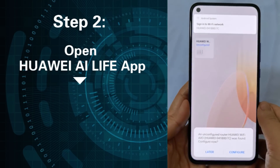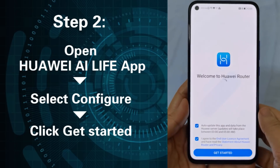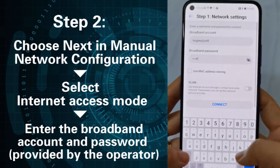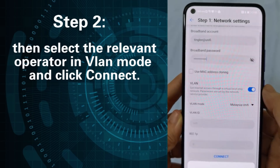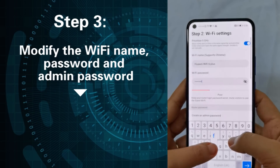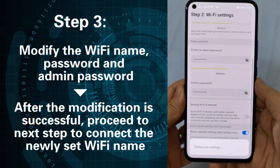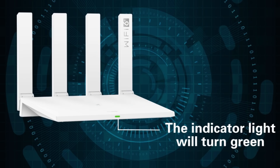Step 2: Open the Huawei AI Life app, select configure, and click get started. Choose next in manual network configuration, then select internet access mode. Enter the broadband account and password, then select the relevant operator in VLAN mode and click connect. Step 3: After successful login, modify the Wi-Fi name, password, and admin password. After modification is successful, proceed to the next step to connect the newly set Wi-Fi name. Select get started and the indicator light will turn green.